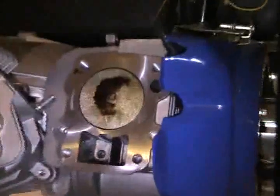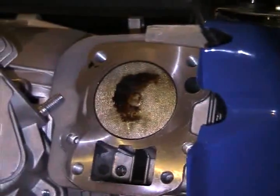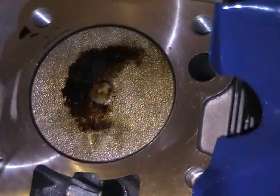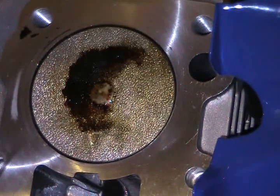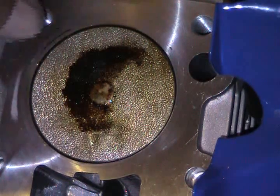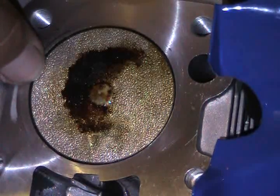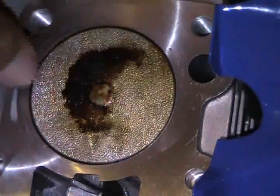I know it'll granulate if I get too close, but I'll let that sit. The edges are starting to clean up. Before, the entire piston was coated in a coating like a lacquer. The edges are a lot cleaner now.